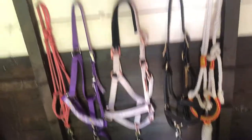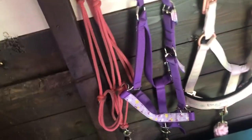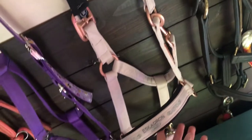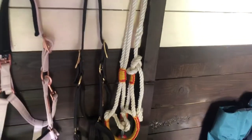Up here, I have some of her head collars. This is her rope head collar that I use regularly. She's got this nice, cute, purple head collar. She's got her light pink Eskadron rose gold head collar, which I love. And she's got her leather head collar, which has her name on the side. And a rope head collar that came from Spain.